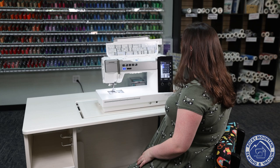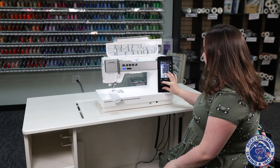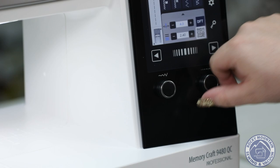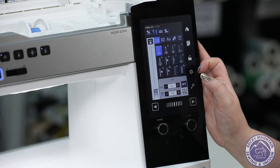On the sewing side, there are some cool things they've done. On the screen there are two dials underneath it — one adjusts stitch width or needle position when on a straight stitch, and the other adjusts stitch length. You can see on the screen that it automatically updates when you make changes, and if you change your mind, you can hit the default button to bring everything back to default.